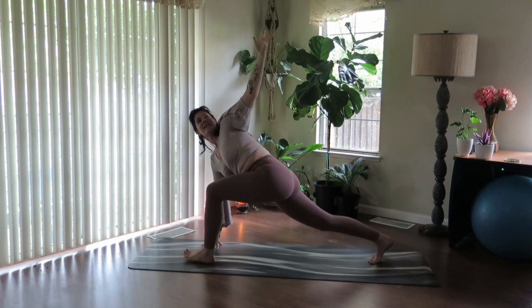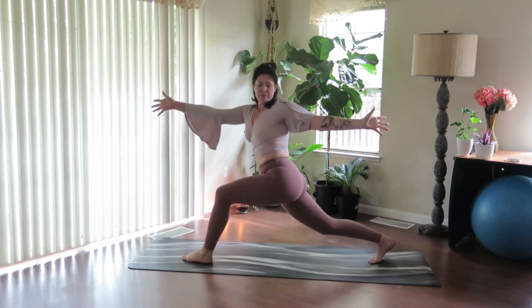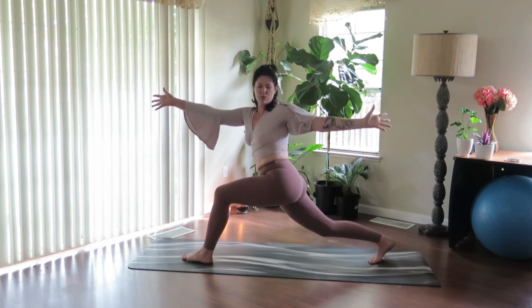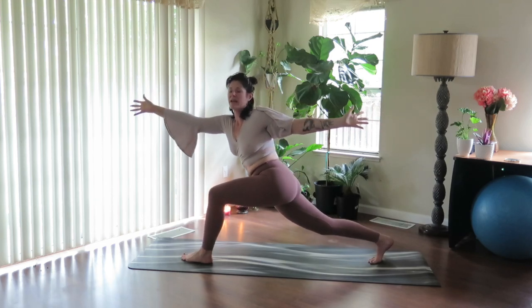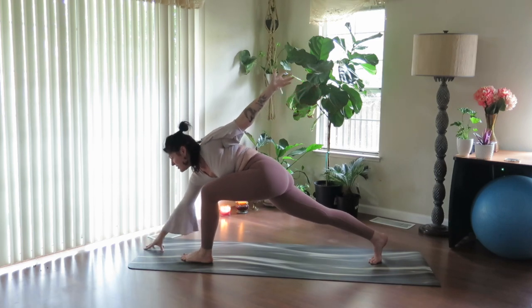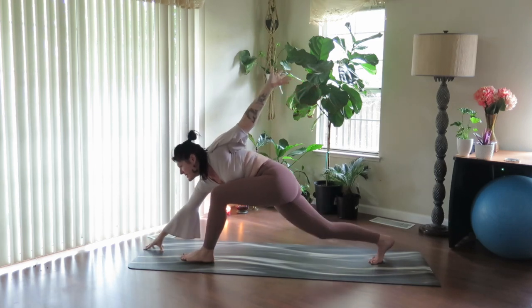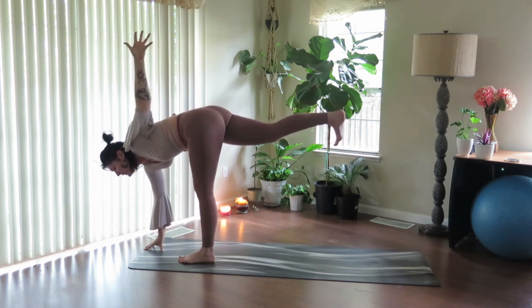On your next inhale, you're going to rise up in your twisting lunge. Smooth through the breath. Start to reach forward — hinge, hinge, hinge. Look at the front hand, take it to the earth with gentle grace. Use your next inhale, lift up the back leg — revolved half moon pose.